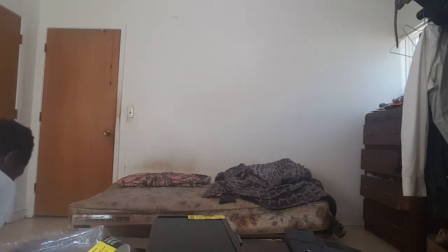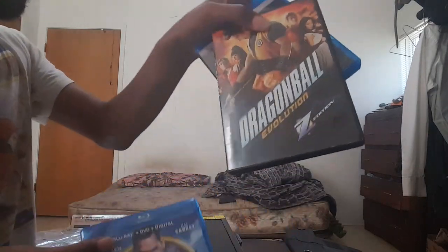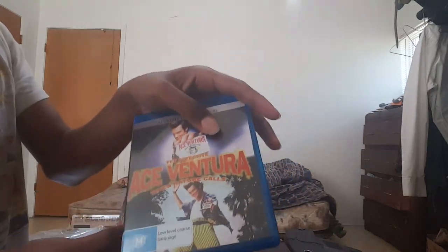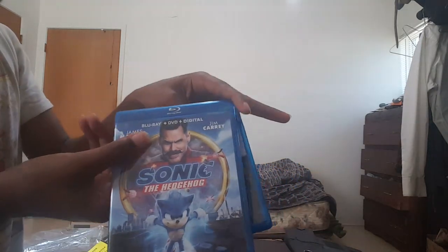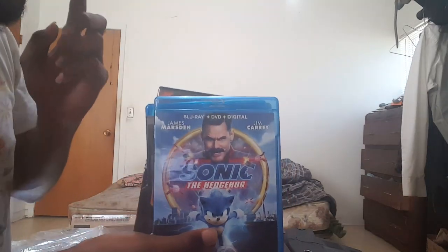Thank you guys for watching. I hope you have a nice day. I'm probably going to watch Sonic the Hedgehog first, maybe Dragon Ball Evolution and Ace Ventura after. Stay safe out there — later! Gotta go fast — Sonic rings!